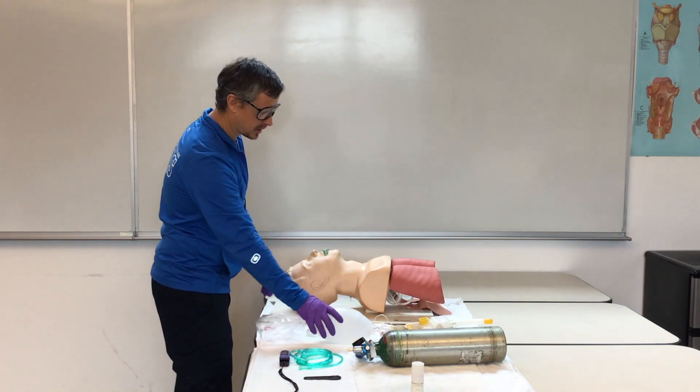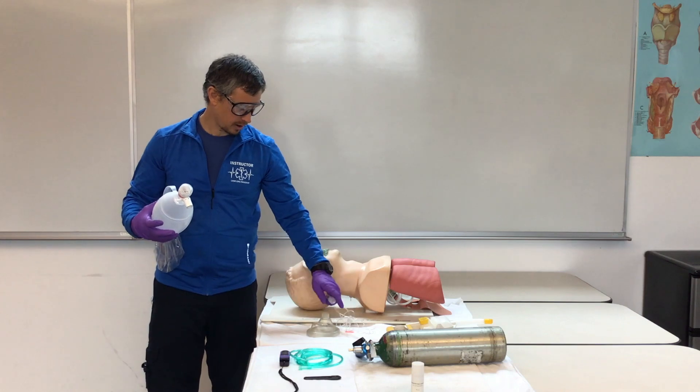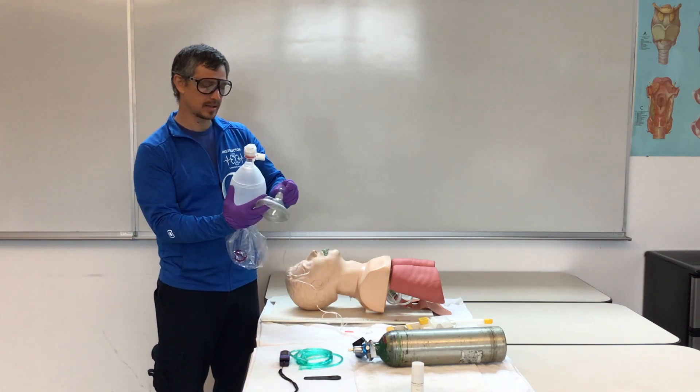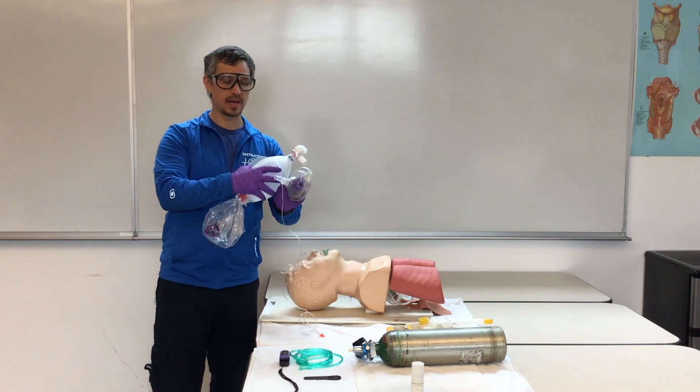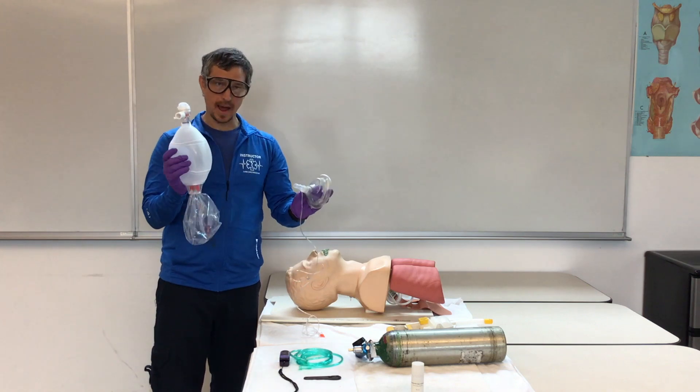Then we're going to take our BVM and attach our capnography, which is going to measure our end-tidal CO2. It goes in between the mask and our bag valve.